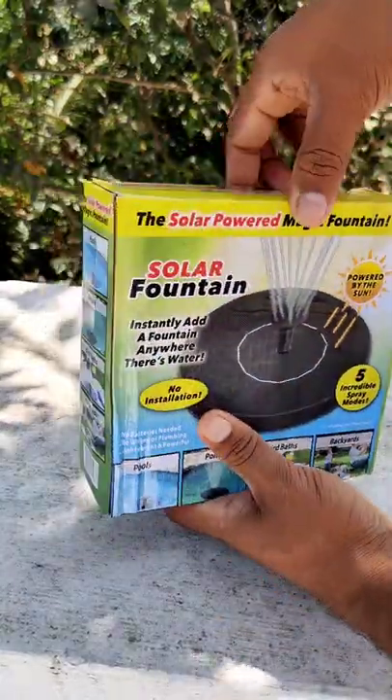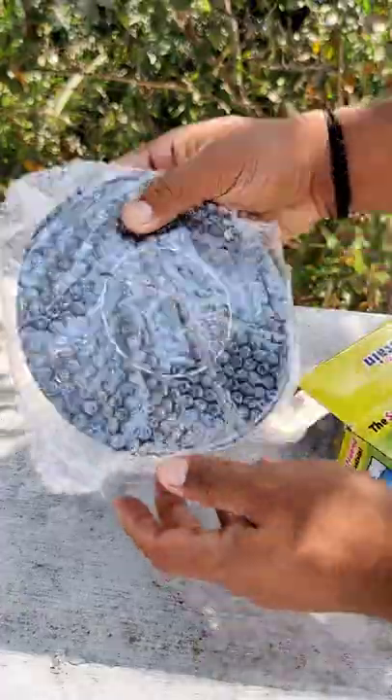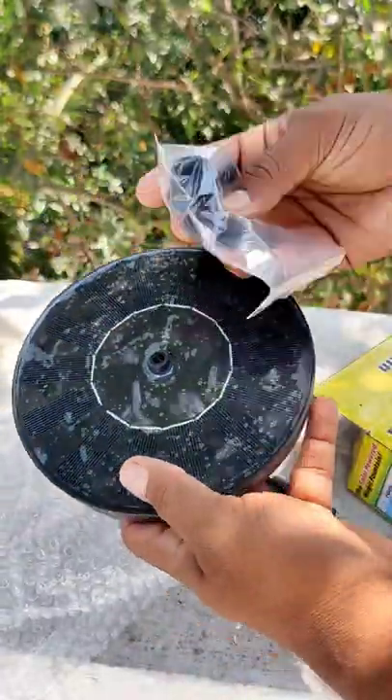Now we are going to look at a solar fountain from Amazon. Let's see the unboxing video and how it works. There is a round shape solar panel, and there is a motor on the bottom.